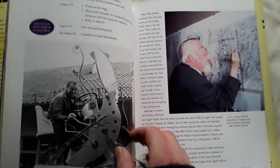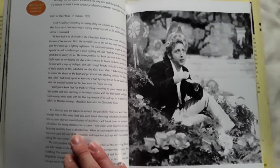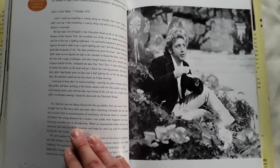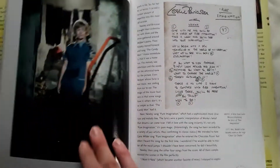This movie didn't do that well at the box office when it was released, and also Roald Dahl wasn't too keen on this adaptation. I've often wondered if he would have liked the Tim Burton remake better. But as far as casting goes, I think Gene Wilder was pretty much a perfect choice at that time.